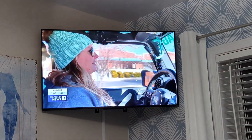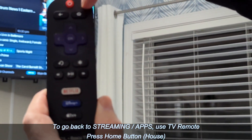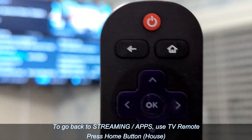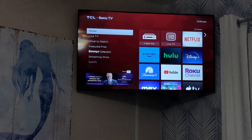In order to go back to your apps, use the other remote and press the home button — the little house — and that will bring you back to this page.